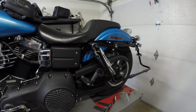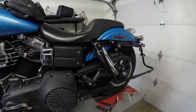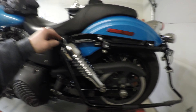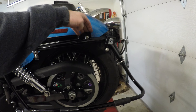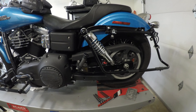So these are the brackets from Sumax out of New York. They are good brackets and they are pretty easy to install. The three install attachment points are the top bolt for the rear suspension and then the two mounting points on the fender strut.